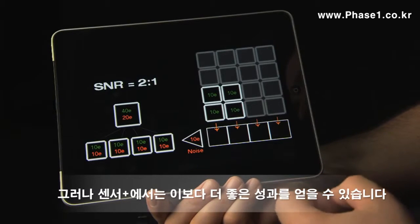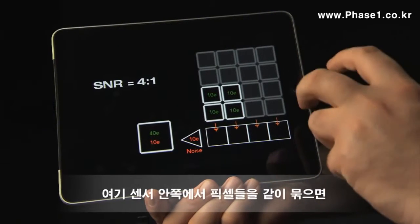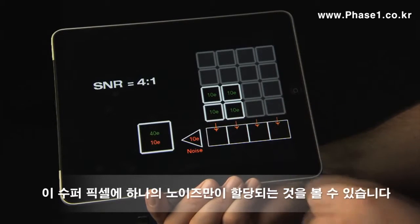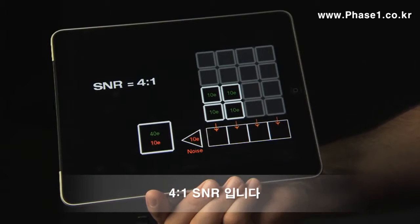But with Sensor+ we can do better than that. Here we bin pixels together inside the sensor and we only have one noise contribution for this super pixel, so that means that we have a 4 to 1 signal-to-noise ratio.